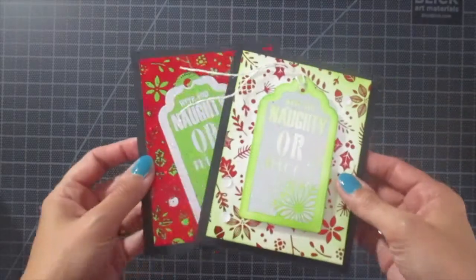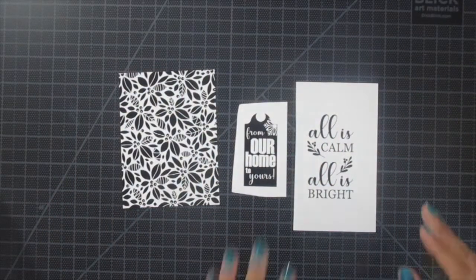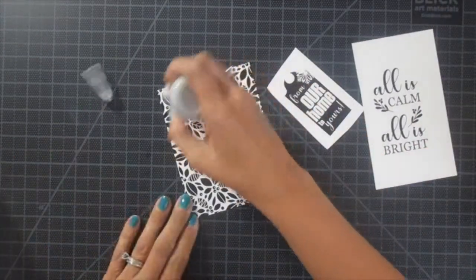Here you can see two of the cards that I created previously. Now we're going to make two more and I'm going to show you how to use the negative foil after we do some lamination.